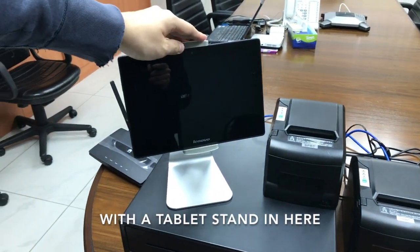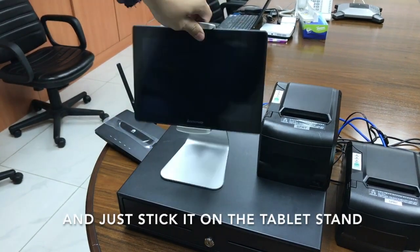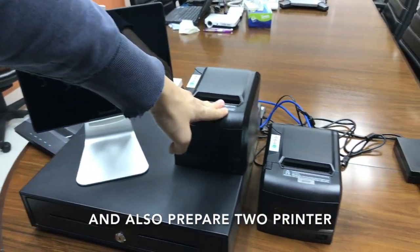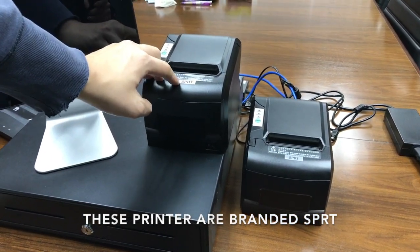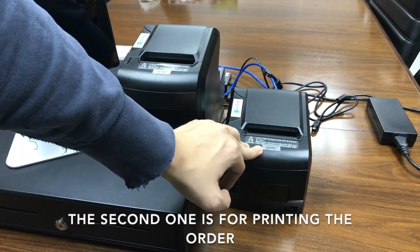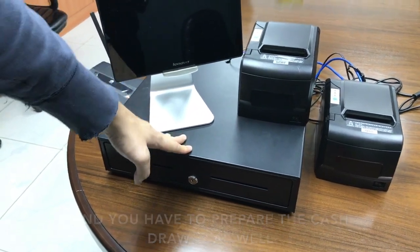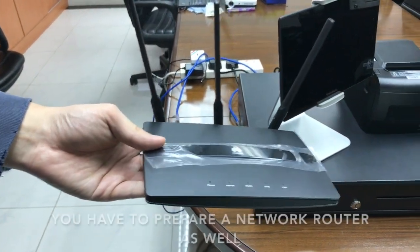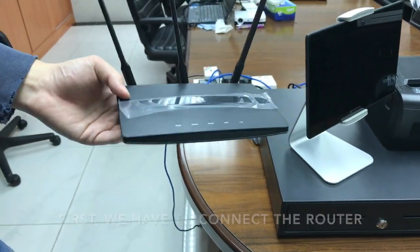With a tablet stand, so you can remove this and just stick it on the tablet stand. Also prepare the printers — these printers are branded SPRT. One is for printing the invoice, the second one is for printing the order. You have to prepare the cash drawer as well, and the last and most important, you have to prepare a network router.